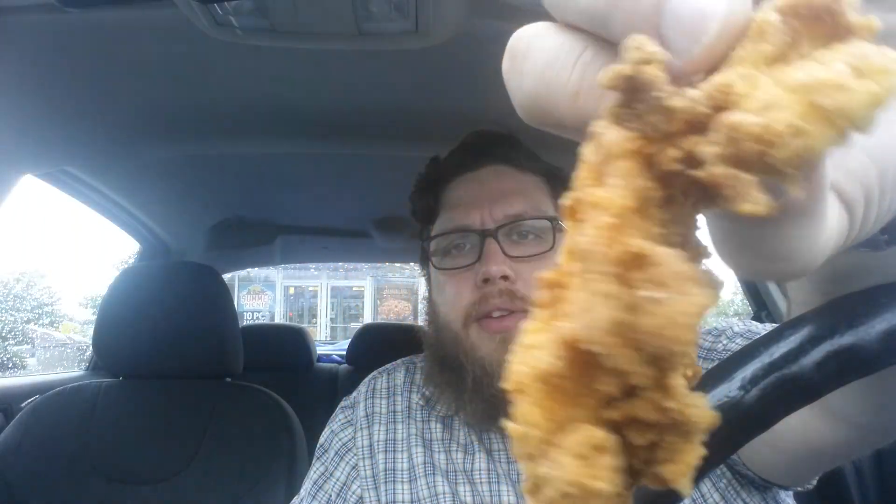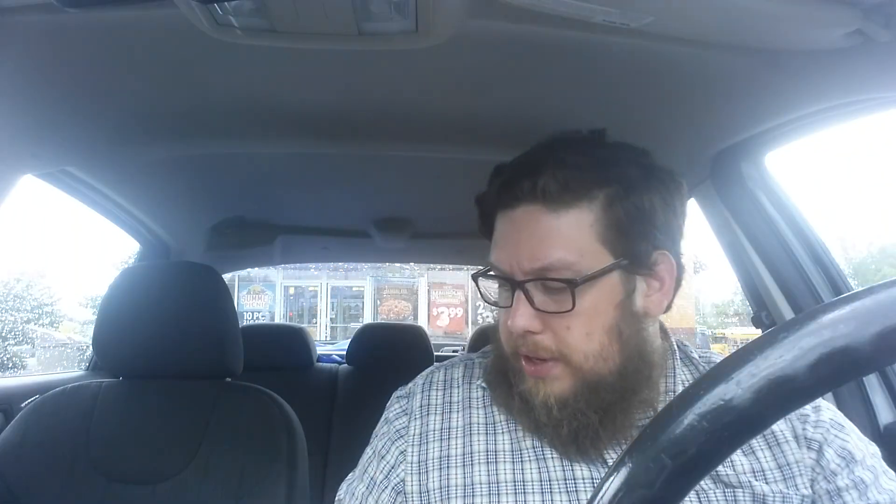The other thing we have is their Southern Fair chicken tenders, and this one they give you a Mardi Gras mustard sauce for. So we're going to taste this by itself and then with some of the sauce dipped in it. I got three pieces here. I'm just going to tear one apart — I think this might just be breading.